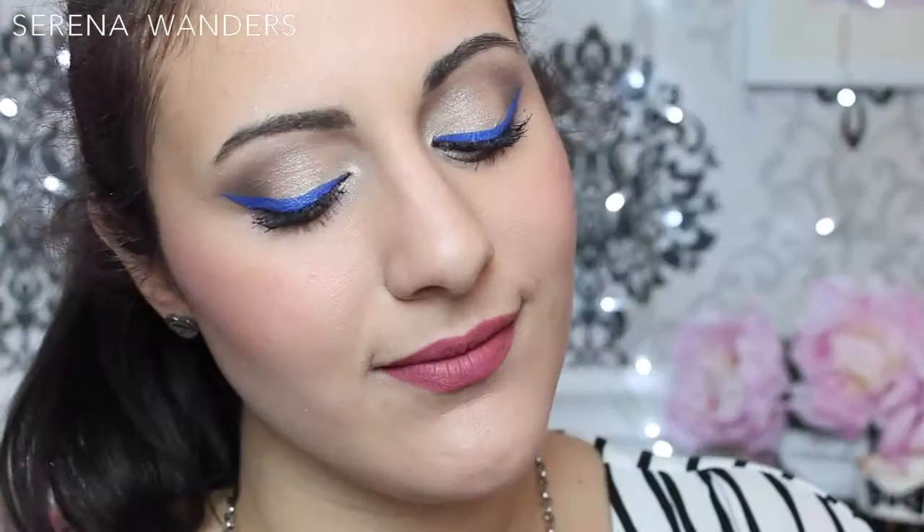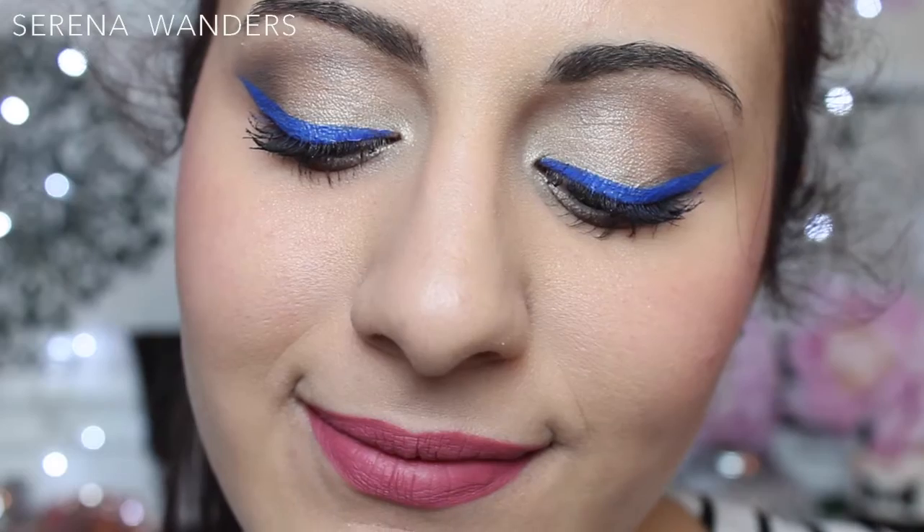Today I'm here with this makeup tutorial on my signature glam look, which consists of this vanilla and bronze maquillage, rosy cheeks, soft contour and highlight, and above all this gorgeous bold blue eyeliner.